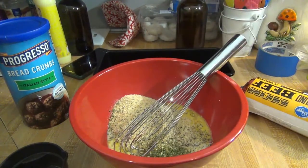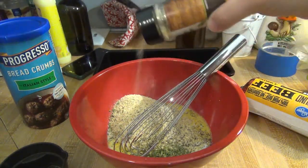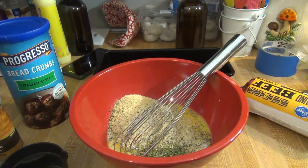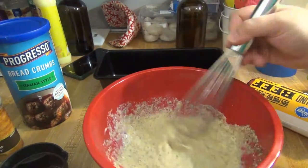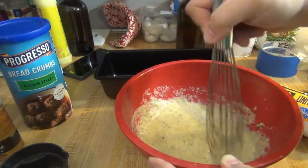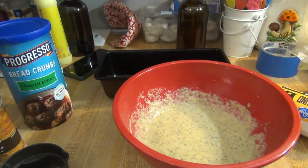Then about half a tablespoon of oregano and half a tablespoon of parsley. I'm also going to sprinkle in just a touch of onion powder and a little bit of salt. Then I'm going to whisk that together. I have already gone ahead and preheated my oven to 350. This is going to take about an hour to cook.